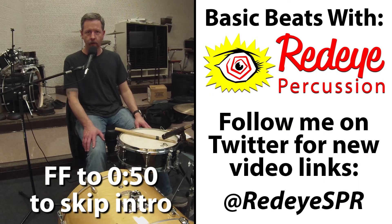Hi, my name is Shane. Thanks for hanging out for basic drum set beats. We are now to the point where not all of the bass drums are going to line up with a hi-hat.